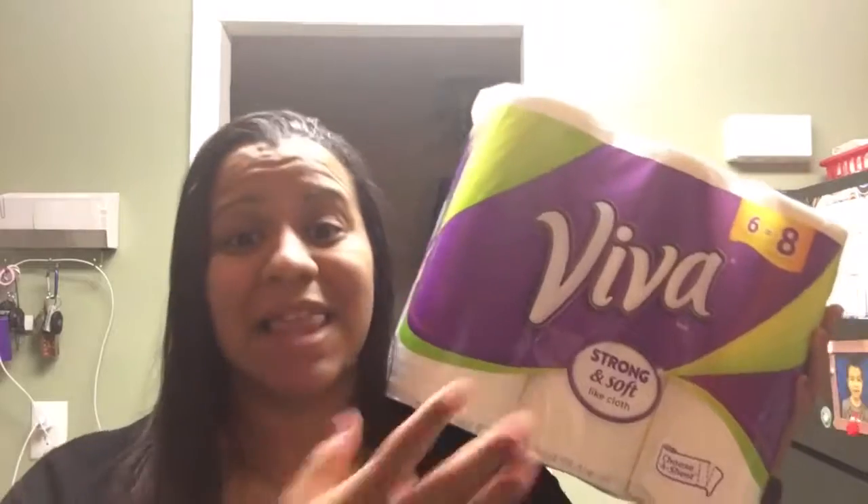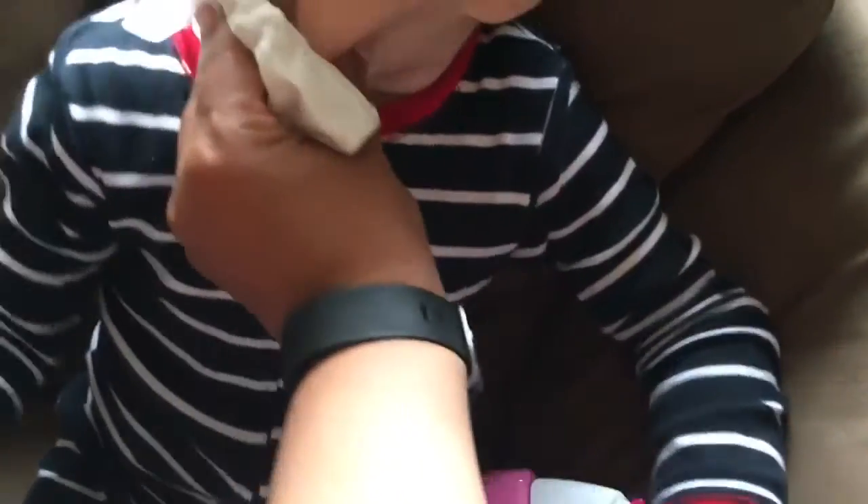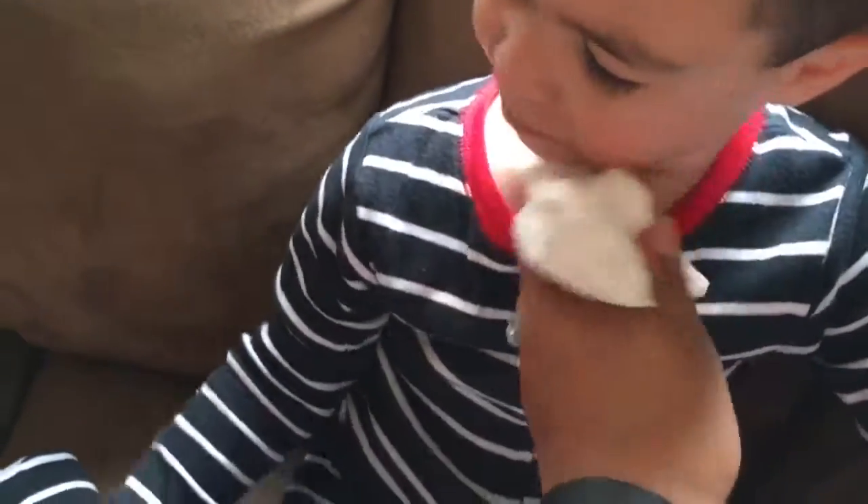I tend to use paper towels for a lot more things than just the kitchen. I use it to clean the kids' faces, I use it to clean up their messes, and if they drop something on the furniture, I use the paper towel for that too. The previous paper towel we used just didn't stand up to the test like this one. This one is very cloth-like and it's so soft. I especially love it when I'm cleaning the kids' faces because it's super soft and can clean their faces easily without that texture that's kind of hard and sandy.